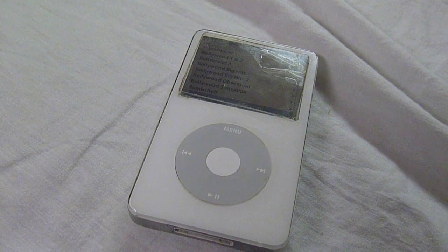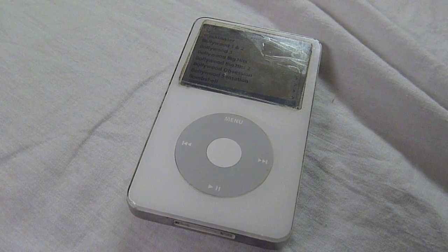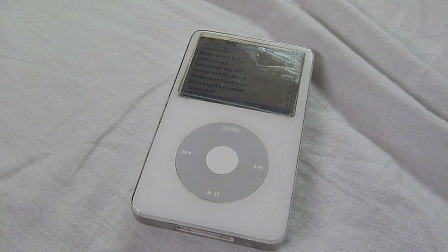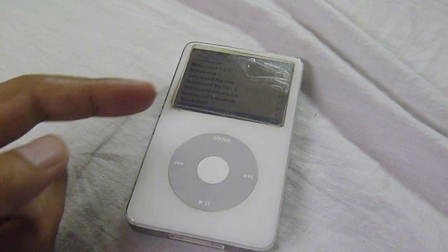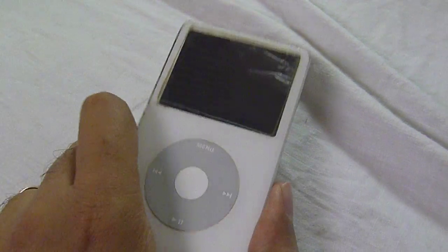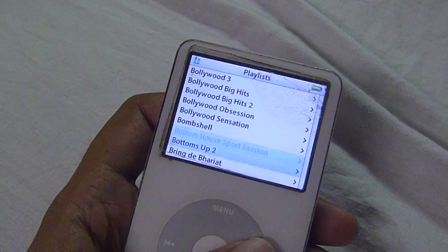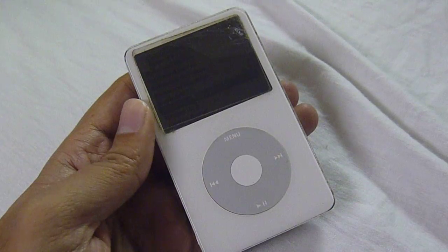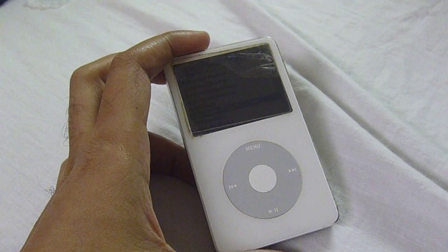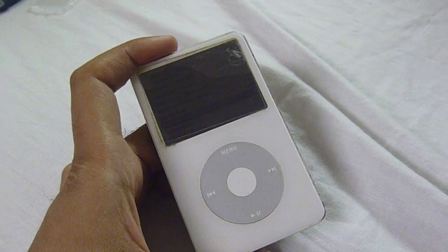I tried using Norton Ghost and other cloning software, and it just did not work. There are also third-party solutions for taking music off of the iPod, and you can view your music files through hidden files in Windows or Linux. But it's still not going to have the same structure and organization I've built. So at this point I'm going to tell you how to pull everything off of this iPod, and then for my own use, I'll put everything onto the new iPod I acquired.